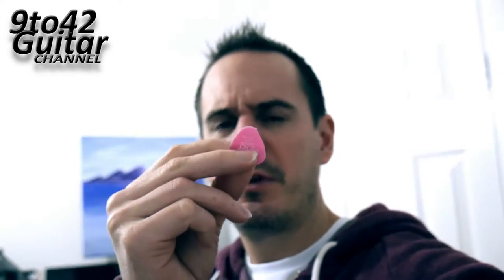Hi guys, this is a super quick video. It's just about how to make your plectrums last longer, or more importantly, how to reshape your plectrums. If you've been using a plectrum for a while it tends to go quite blunt. This one's been used like millions of times so it's gone really blunt.